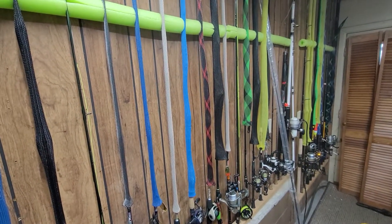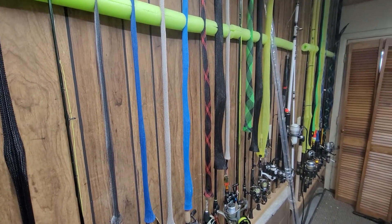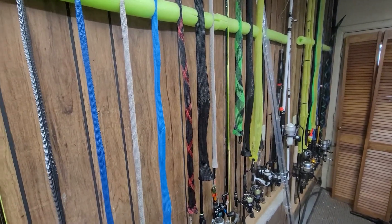Y'all be good. This is Larry Johnson from J Bros Lures. Hit that follow button, hit that subscribe button. Y'all be good and take it easy.